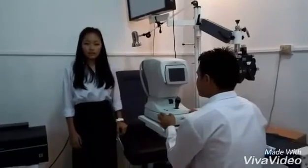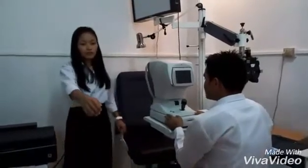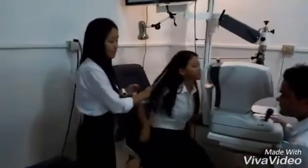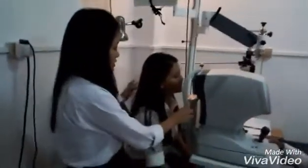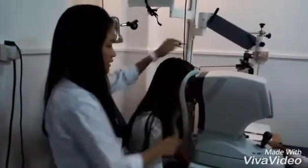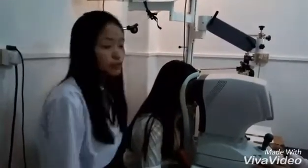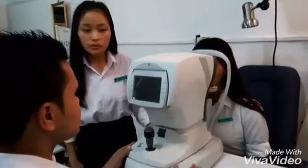Once the patient is instructed, the patient is seated comfortably with his or her chin on the chin rest and the forehead against the forehead rest. The marking should be aligned with the lateral canthus of the patient. Now the examiner will switch on the machine.